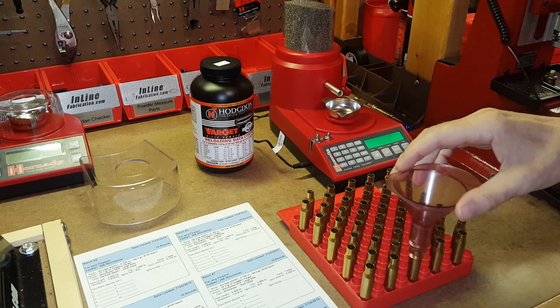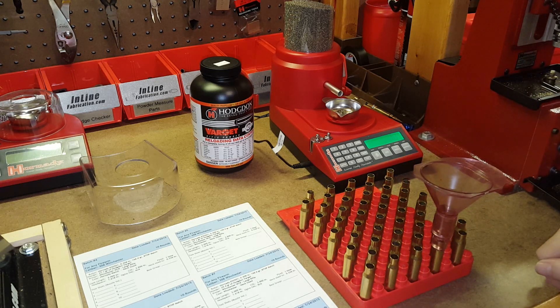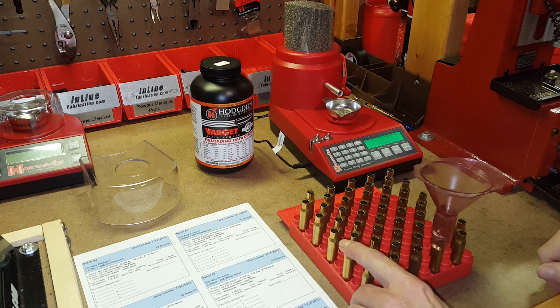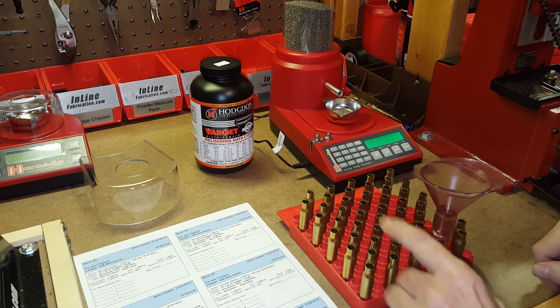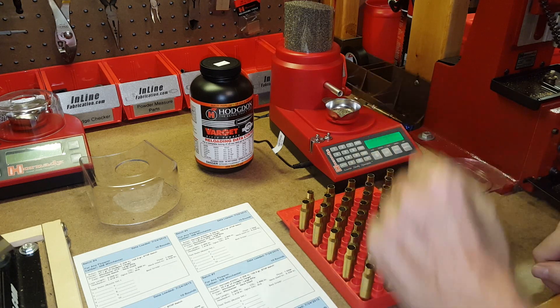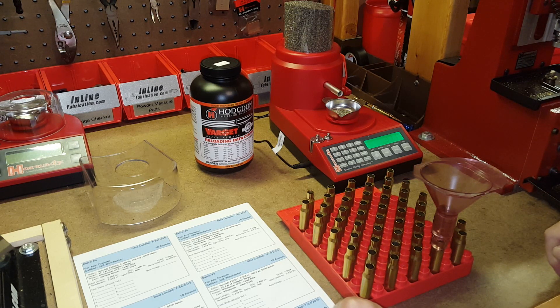There's an overcharge — I kind of expect to get a few of those with extruded powders. So I dump that back into the hopper, clear the overcharge, put the tub back on, it'll zero itself again and try again. It was only two tenths of a grain over, but when you're trying for accuracy, that's an overcharge. The only problem with doing extruded powders with the auto charge is it tends to do that. Basically I go from left to right and then I'll go to the second row — that'll be a total of 10 rounds. Then I'll change the powder charge to 39.4 grains of Hodgdon Varget for the next batch and do 10 rounds of that, and so on, until I have all 40 rounds with Hodgdon Varget and Hornady Match cases. Then I'll switch over to my Winchester cases.